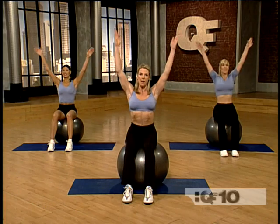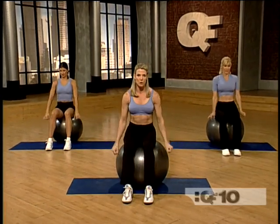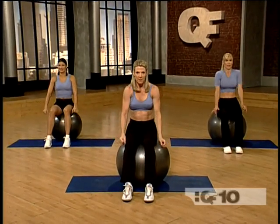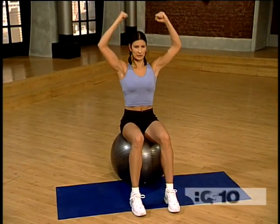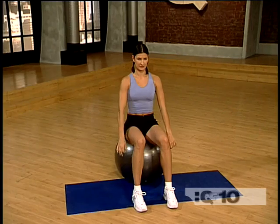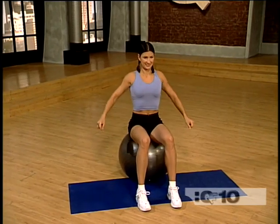Breathe in, reach up. Exhale and pull the elbows down and back. Now give me two circles. Very good. Now do that again — breathe in, reach up, exhale, pull the elbows down and back, and circle. Well done.